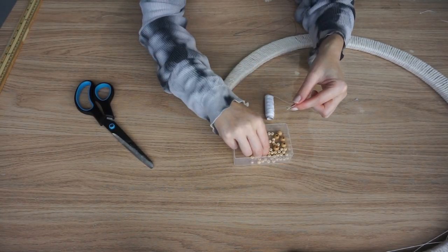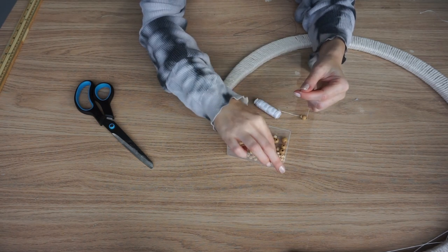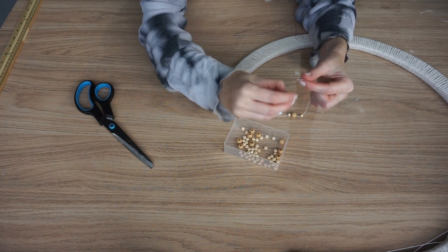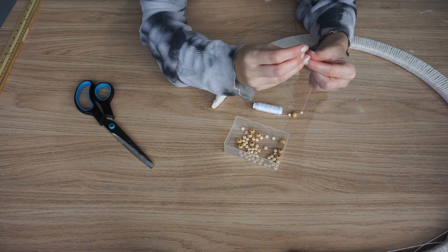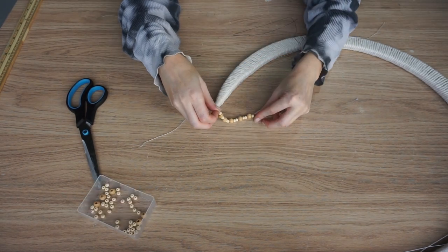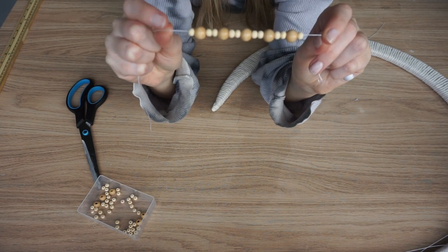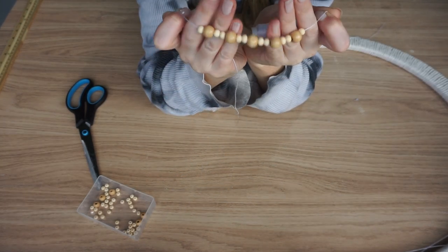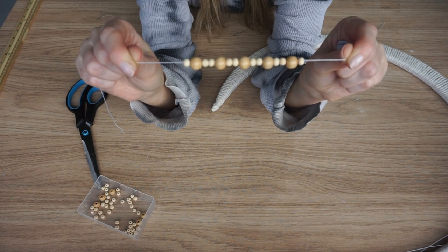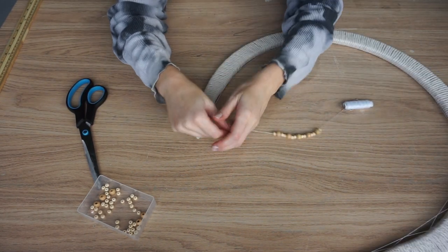Now we're going to thread some beads. Start with one small natural, then a large natural, then another large natural, then small natural, and then another small natural. When you've got your beads, you should have them like this: one small natural, then one large, then two small natural, one large, and so on. You should have five big natural beads and ten small natural beads.